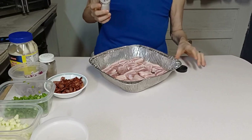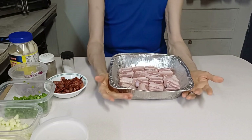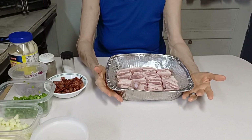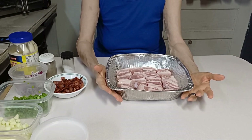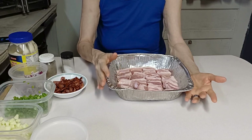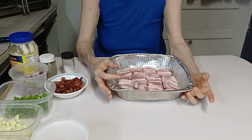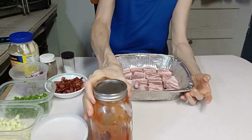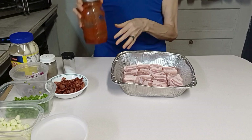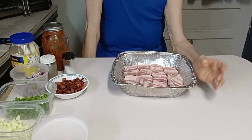I'm going to cover this with aluminum foil, and then as soon as my corn gets done on the grill I'm going to set this on the grill and let it cook for about 40 minutes. I'll let it cook for about 20 minutes, then turn the pork belly over and let it finish cooking for another 20 minutes. Then I'll take this off the grill, drain it, put barbecue sauce on it, and put it on the grill for another 20 minutes.